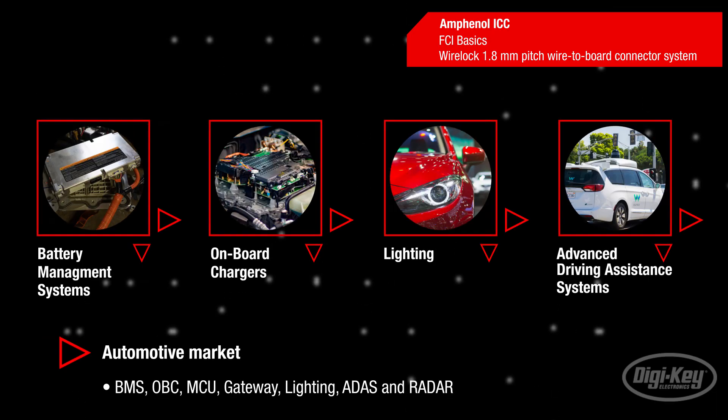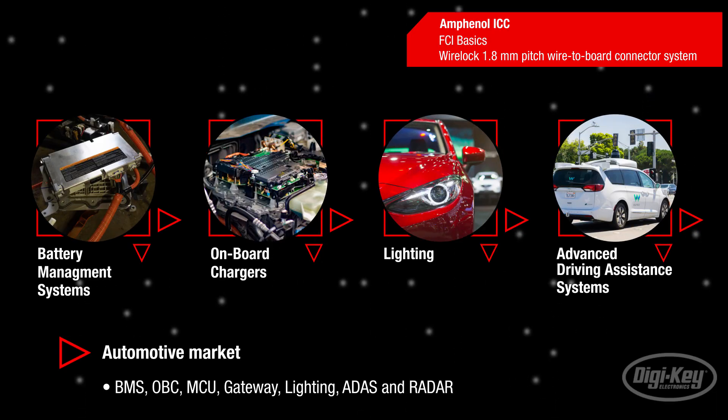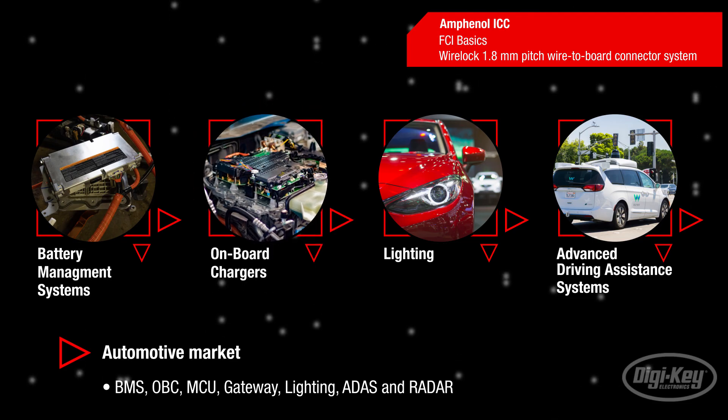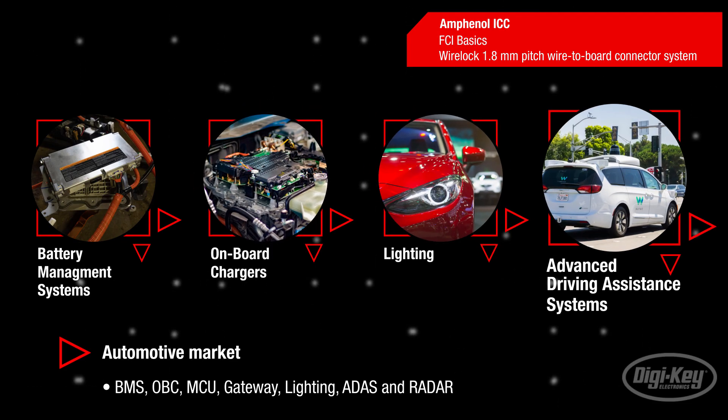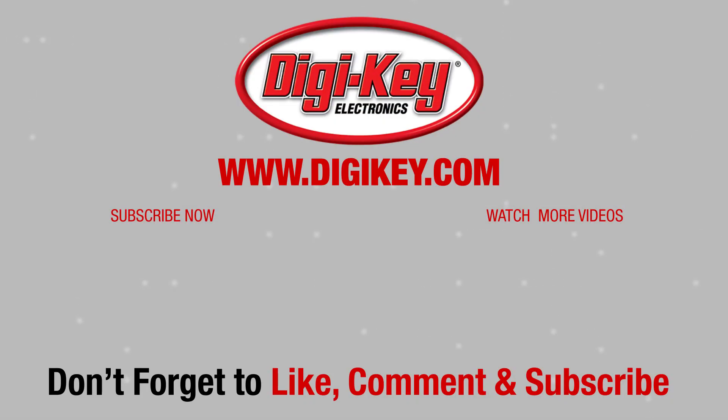The FCI Basics WireLok connectors feature a compact design that addresses the demand for miniaturization in the automotive market, for use in battery management systems, onboard chargers, gateways, lighting, and advanced driving assistance systems. See you next time on First Look!